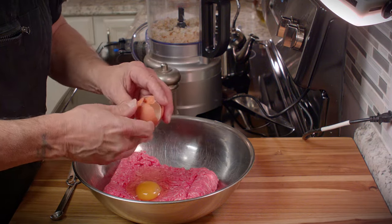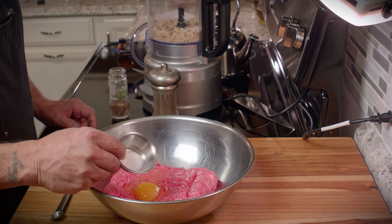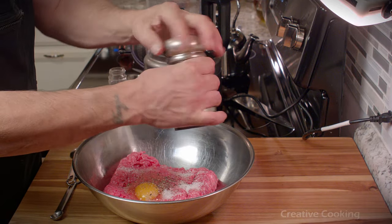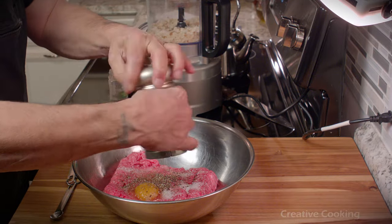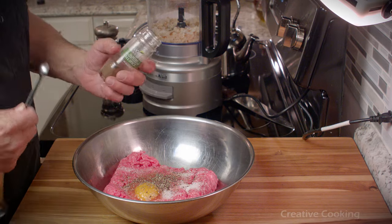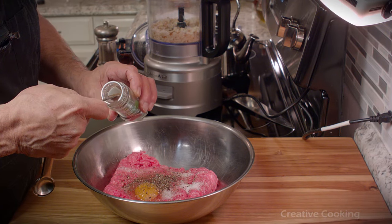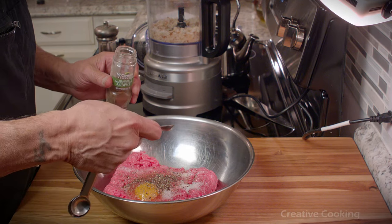I'm using a recipe that's very basic, based on research I did from people who live in Sweden. They don't put onions or parsley in their meatballs — they like it with just salt and pepper. I'm going to stay true to that, but I am going to add one little thing: allspice. Just a quarter teaspoon of allspice. It gives it a nice flavor and complements the sauce, which also has some allspice in it.